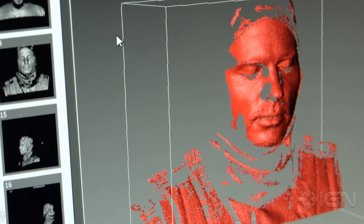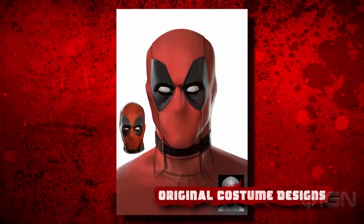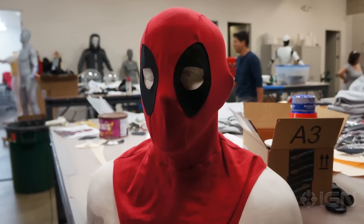We digitally scan Ryan and start with his head, then we sculpt on top of that. The mask is pretty important because there's a ton of dialogue that's underneath the mask. There are so many little subtle things: how tall the head is, how skinny the jawline is, the shape of the eyes — that's all huge. So we sculpt that in clay, then we digitize that, scan it, and 3D print it. From there you make the parts that are underneath and you make the fabric suit.